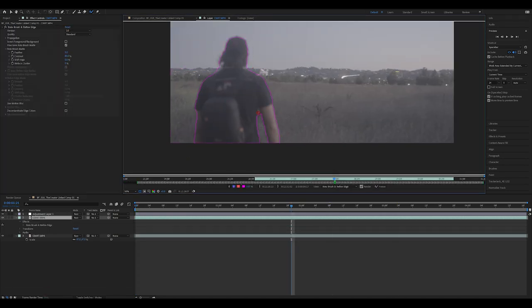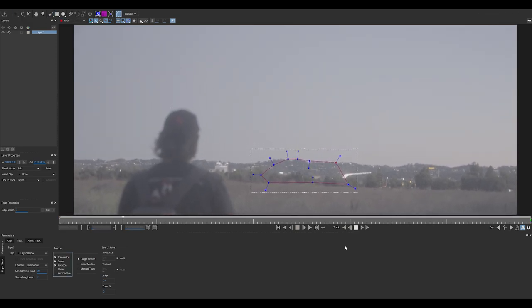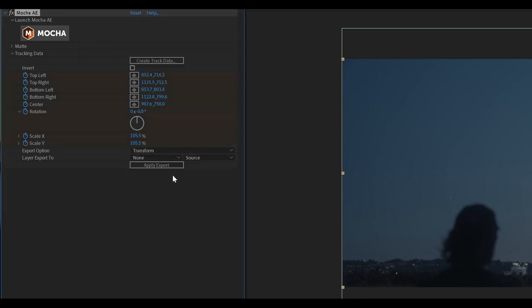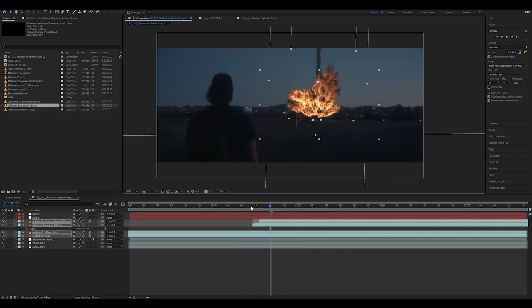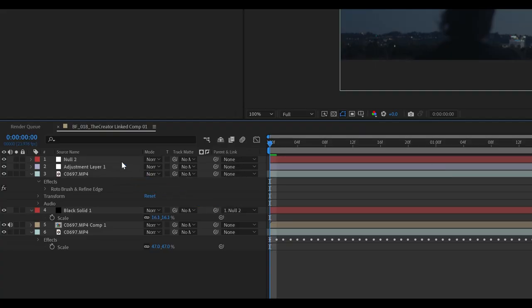I hopped into After Effects and first rotoscoped out Alex using Rotobrush. Then I hopped into Mocha AE and tracked where the explosion will be. I created the track data from that layer, changed the export option to transform, and applied it to an empty null object layer. Then I added all of the elements I wanted — a meteorite for that initial missile that comes down, some meteorite impacts, and Ultimate Explosion 3 and 7, because those look so good and so detailed. I thought it matched the original pretty well. I made sure to parent each element to that null object.